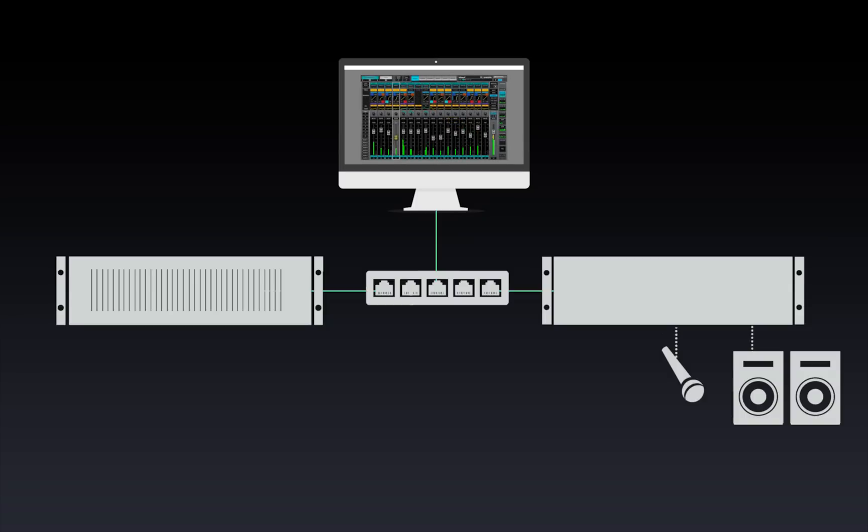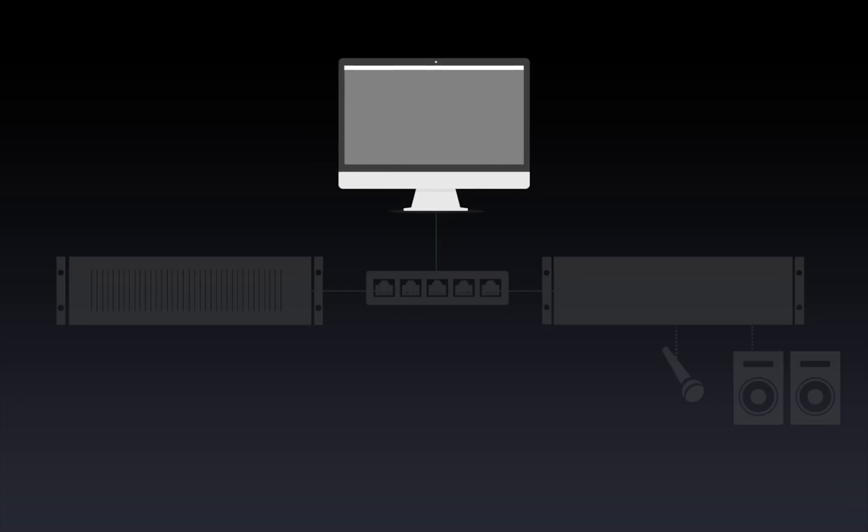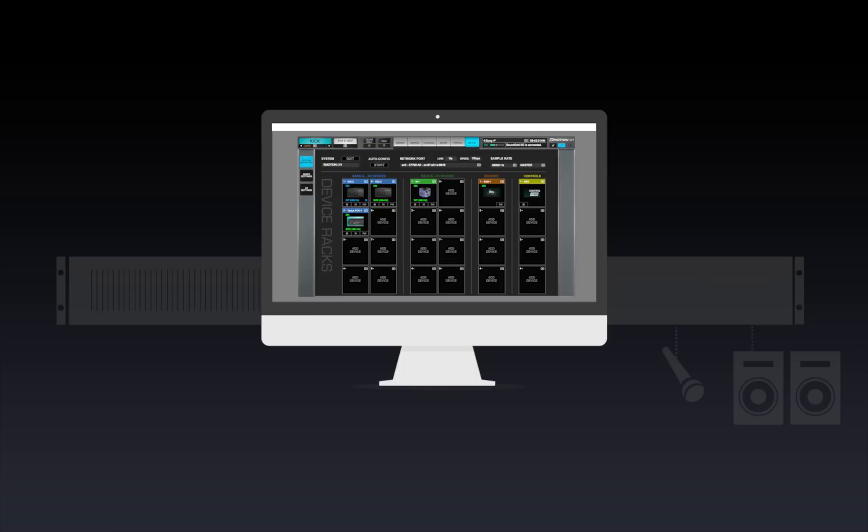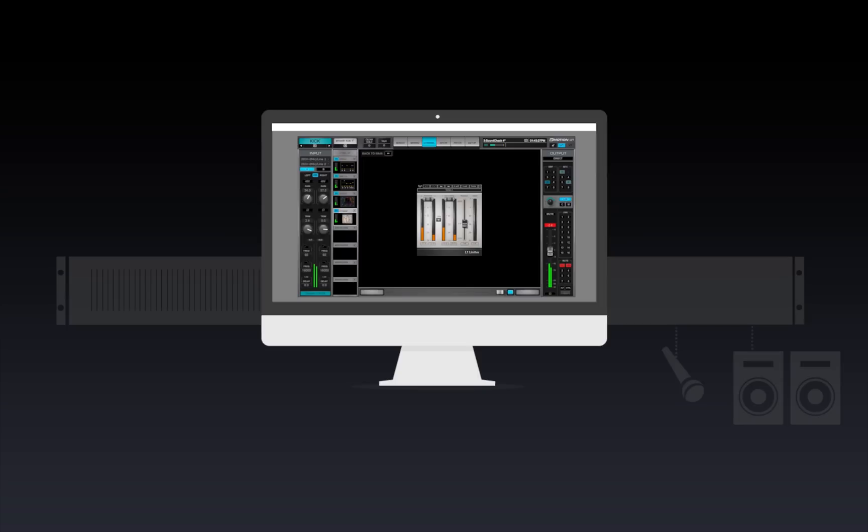A SoundGrid network consists of four hardware components. A host computer that controls the mixer and the network. The mixer application and sessions, as well as plug-ins and preset files, are located on this computer.